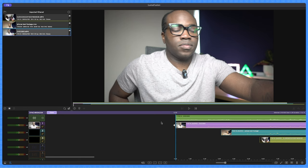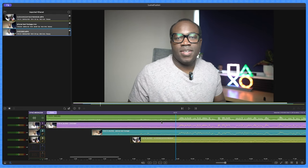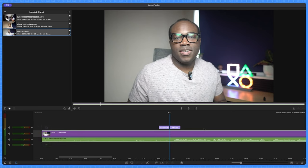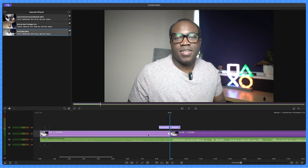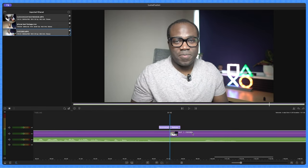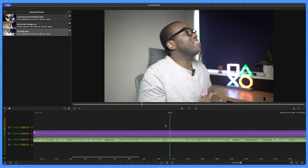Now that the clips are synced, I want to cut the clip to make it more concise. There's a lot of blank space before I start talking, so I'll close the synchronizer, go back to the main timeline, scrub to just before I start talking, cut that section and delete it. I'll also trim the end, leaving about 57 seconds of footage.